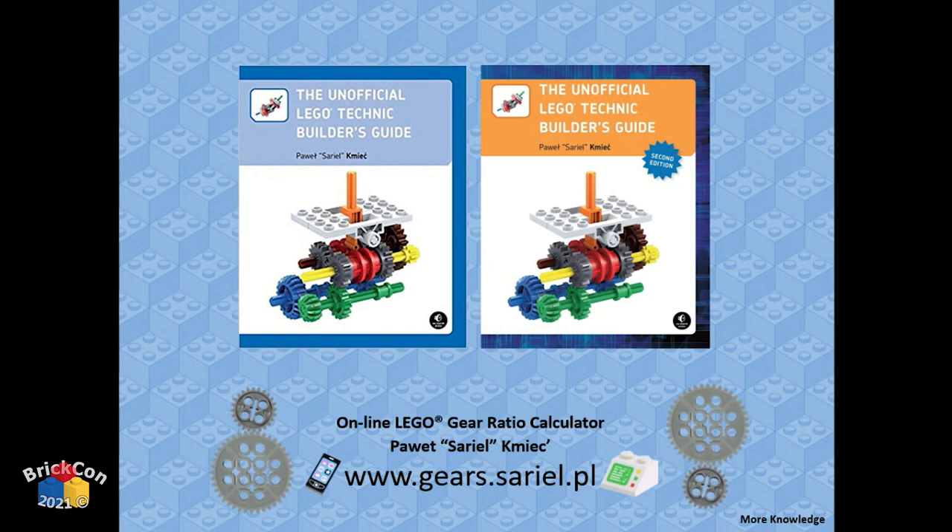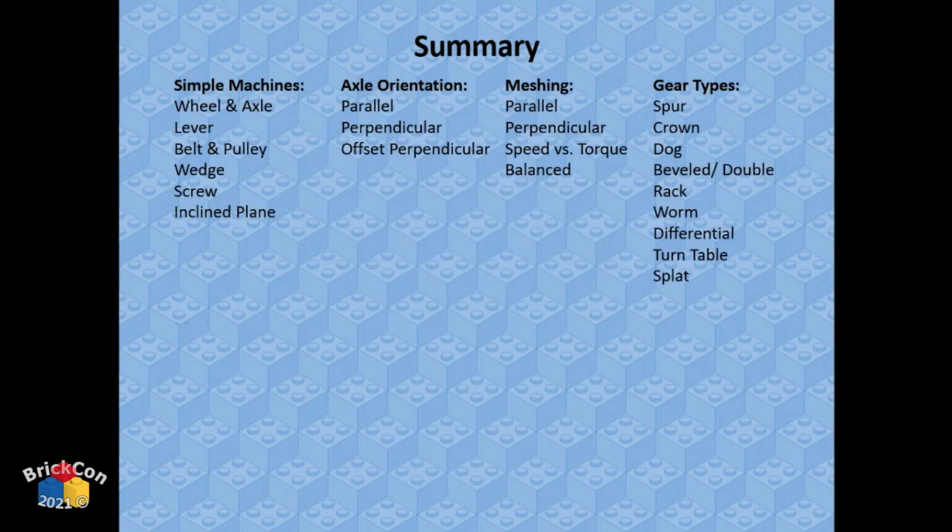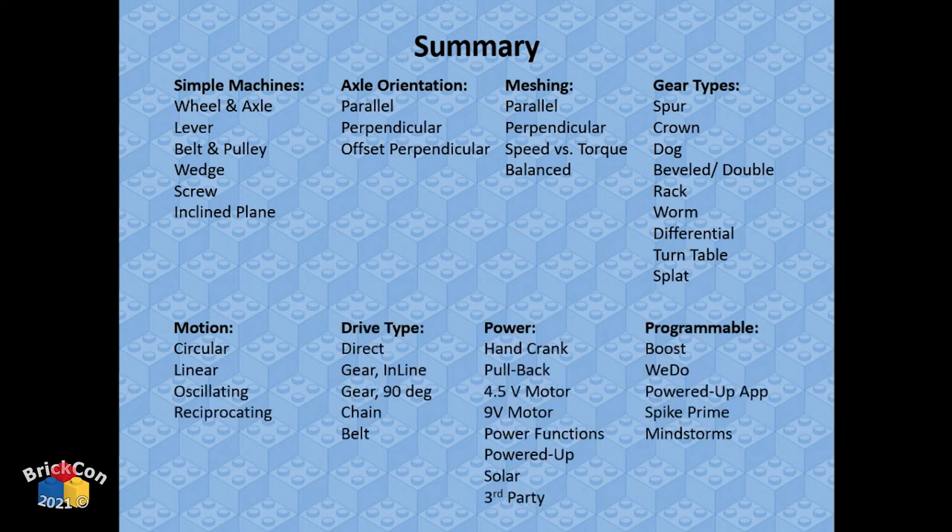For more knowledge, there's an amazing book and website — the gear compatibility diagram came from there. Here's a summary of everything we covered: six simple machines; axles parallel, perpendicular, or offset; different types of gear meshing; gear types; four types of motion; five drive types; different power options; and programmable power systems. These are the tools you need to put motion into a MOC.